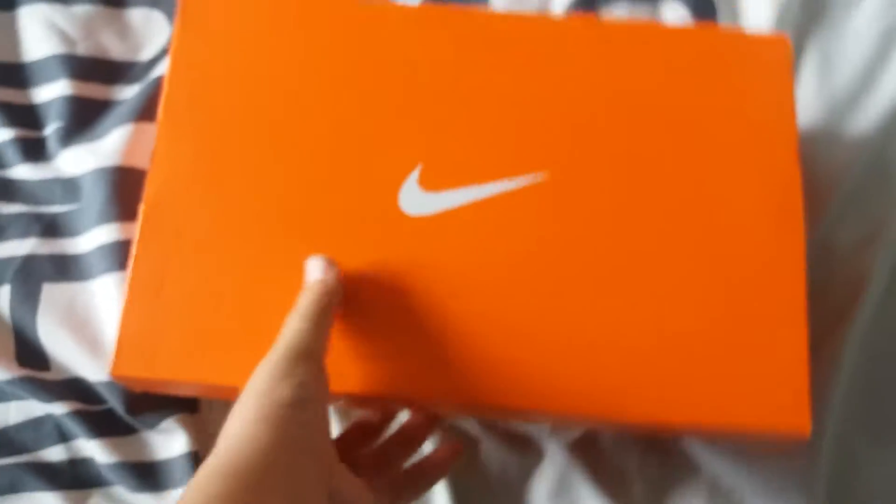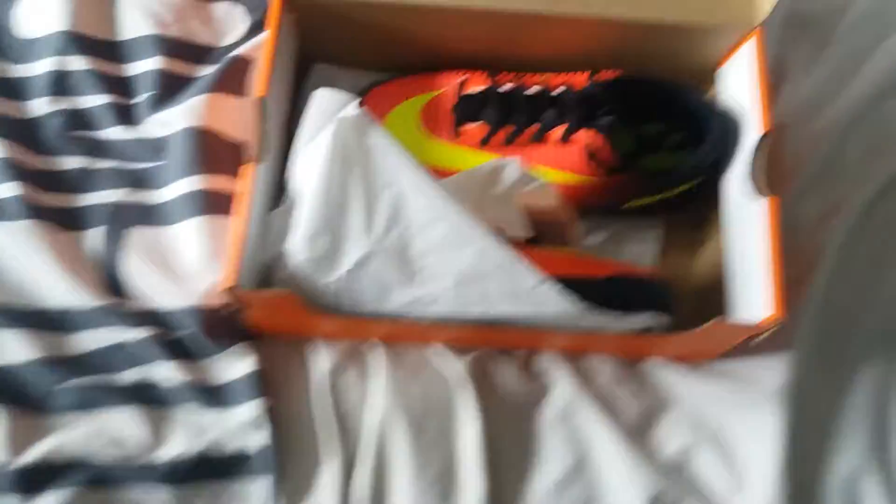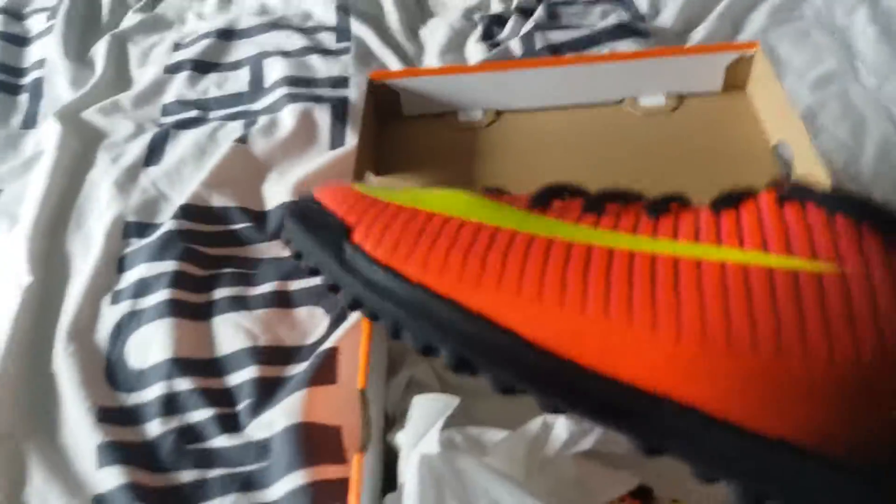So here is basically what it looks like inside. I've got a bit there that you don't want to see, so here is basically the end.